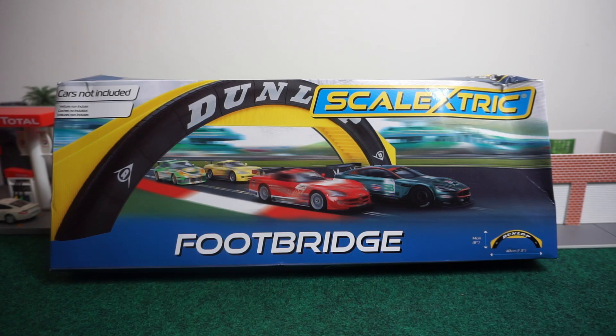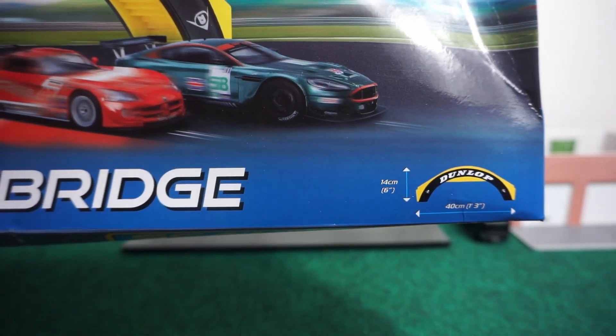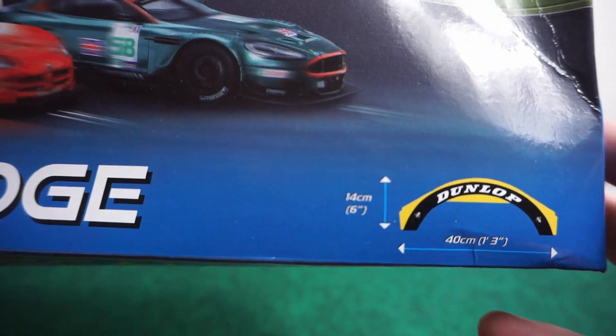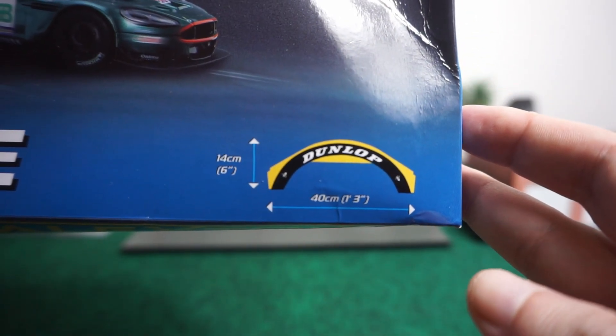First I want to go over the dimensions, and you can see they're included right here on the front of the box. It is six inches in height, which is 14 centimeters. For the length it is one foot three inches, which comes out to 40 centimeters.